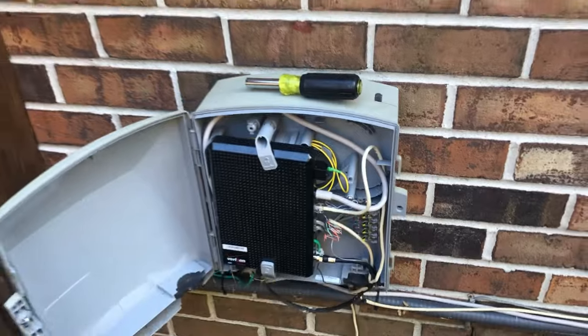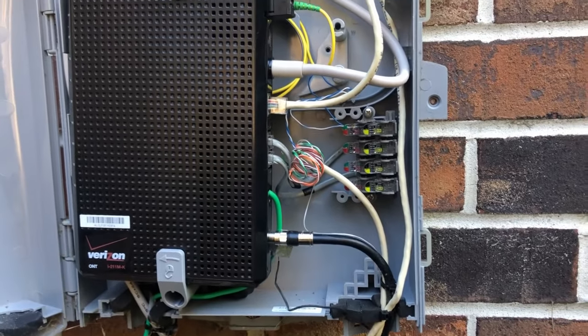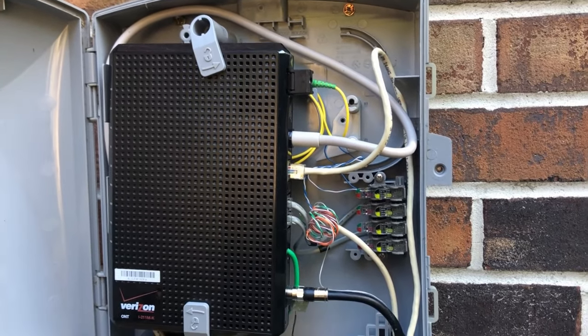We can see all the connections right off the bat, and then the Verizon ONT box — that is the basic setup you'll find in most homes with Verizon FiOS. Starting from the bottom we have our coaxial out, our ground, our two telephone cables, our CAT6 which goes to our router, our power, and then our fiber.